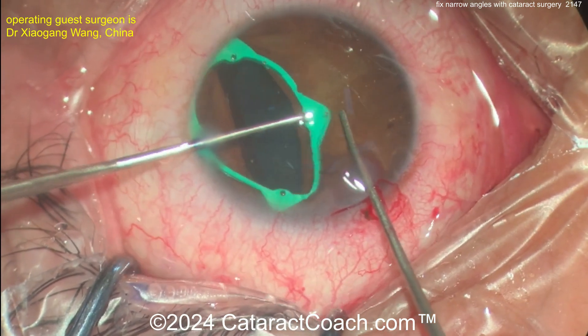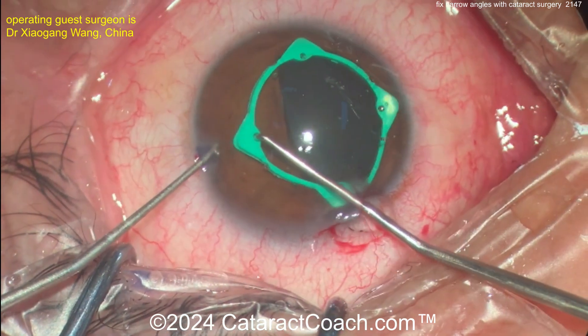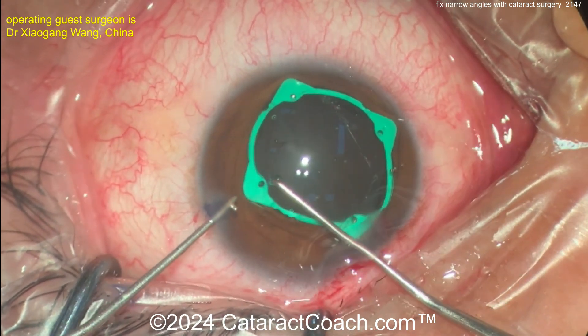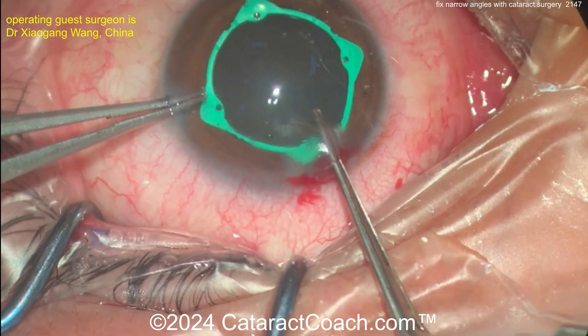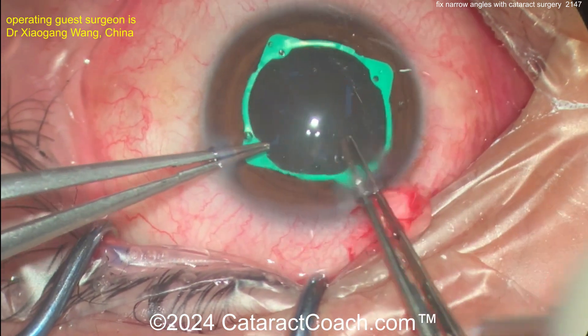All four eyelets are being placed — just be careful with all that iris manipulation that you don't cause any iris damage or even disinsert the iris from the base. Nicely placed. Now you've got a good-sized pupil ring in reasonable position. Let's get that rhexis done.